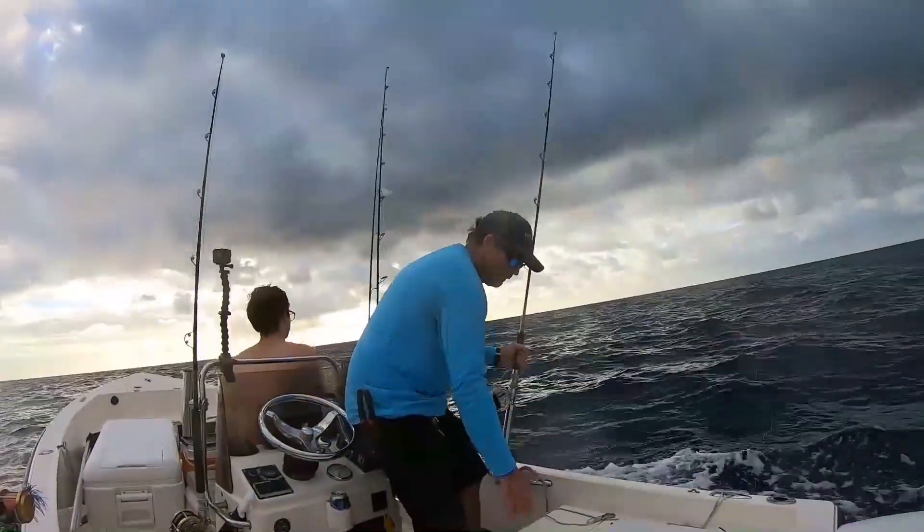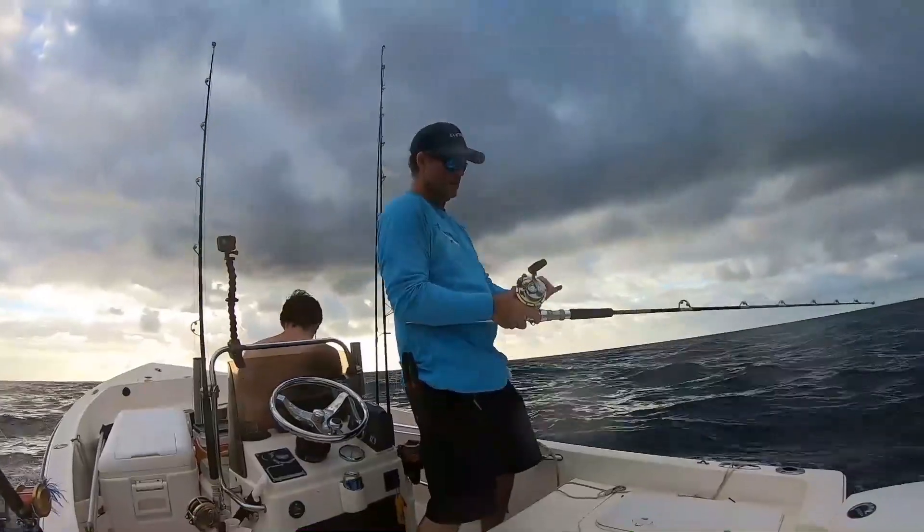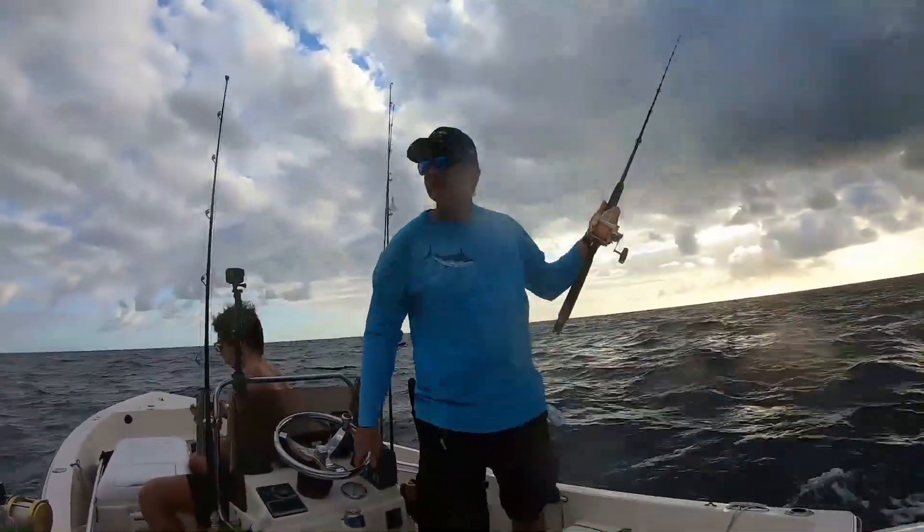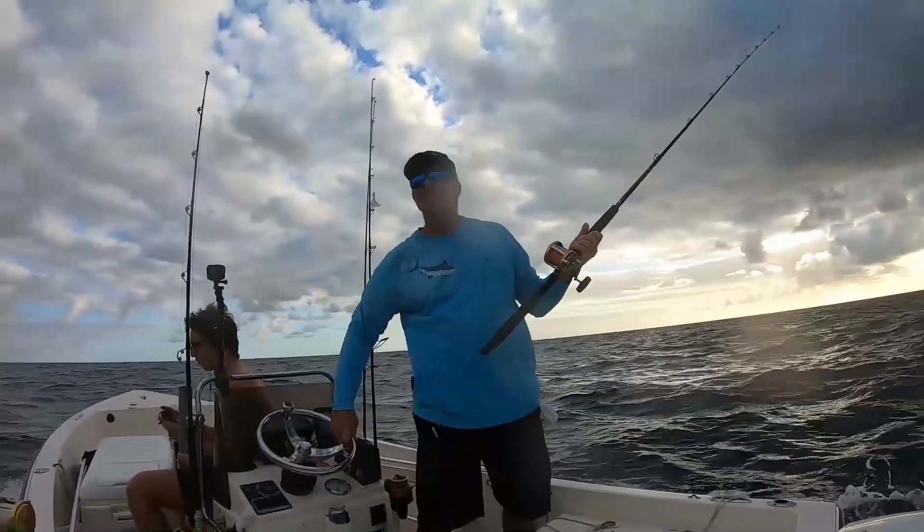Long line and short line — you can turn and bob and weave and your lines won't cross. When it comes to letting these lines out and keeping them from getting tangled as you initially get set up, you're always going to want to let that long line out first — that shotgun line. For example, if we're doing two top water lines, we're going to let our long line out about 200 to 250 feet, and then we'll let our short line out about 100 to 150 feet. So they're scattered. That way when we turn our boat, no matter which way we turn, our short line can go under our long line.